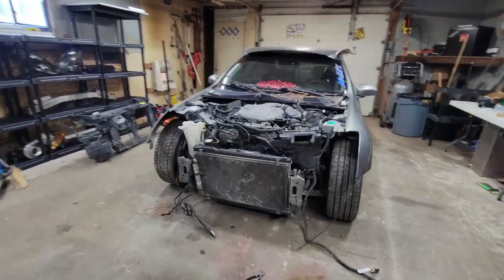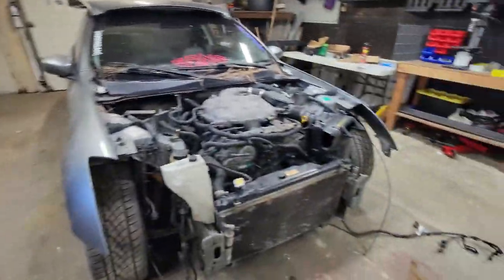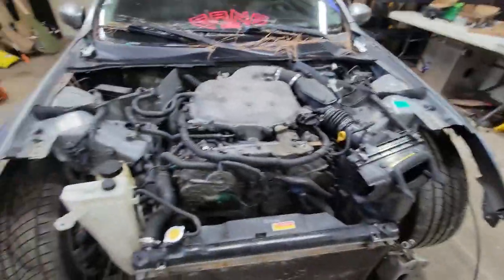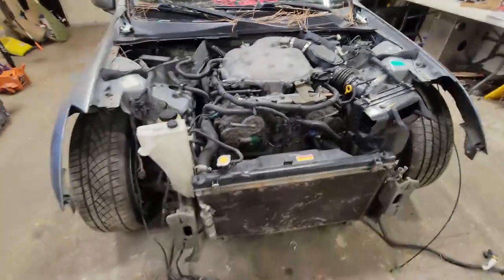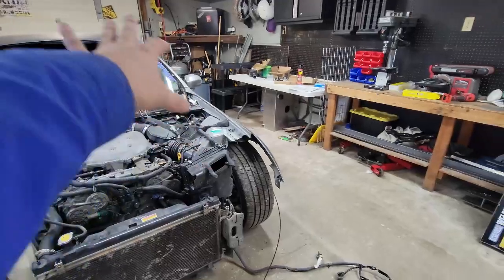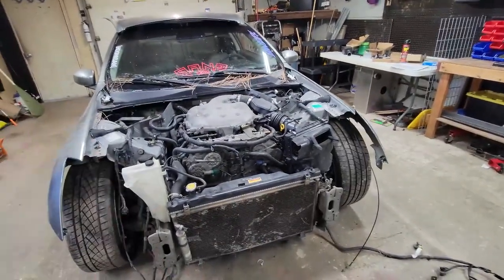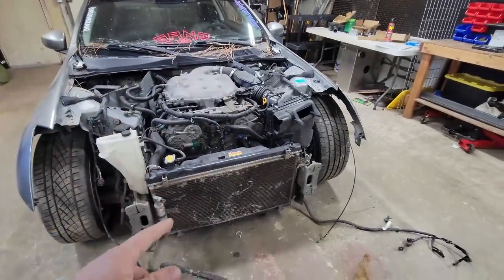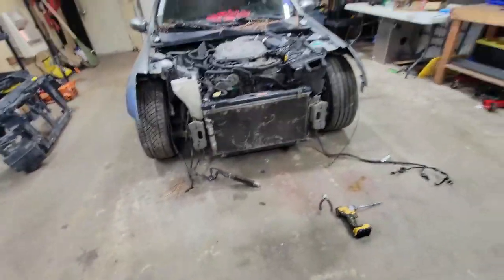All right guys, as you just saw we got the front fascia off. Now I'm going to start taking off the radiator and the condenser, which is already unscrewed, so that's the next step. Clean out the front of the engine, then we'll do the airbox since that's big and bulky, and after that we'll probably do wiring. We'll catch you guys up after we get the condenser and radiator off.